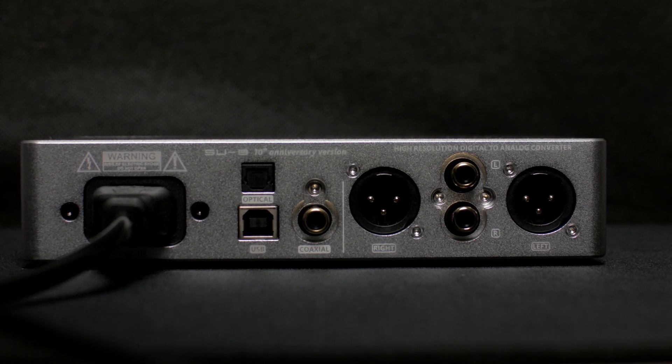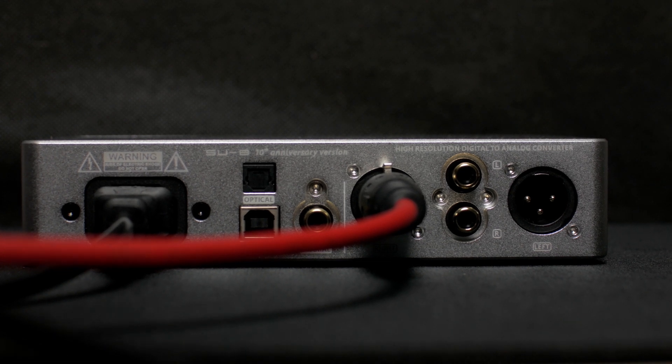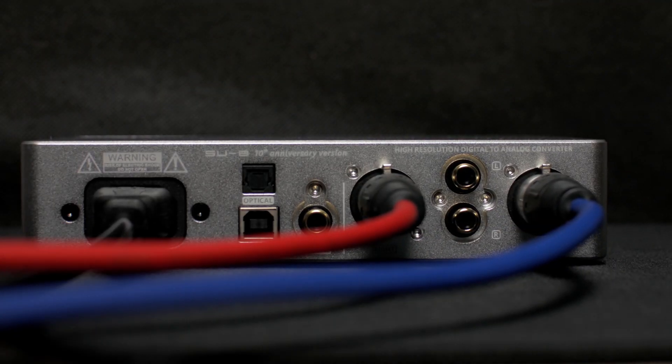Let's connect the XLR cables. And let's connect the USB and connect the deck to my laptop.